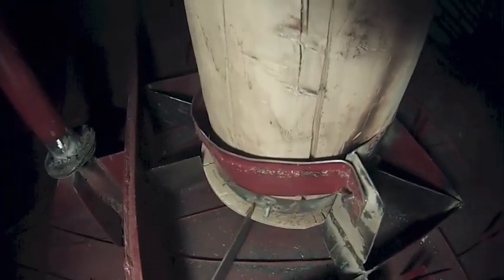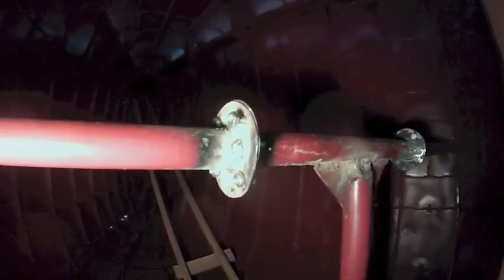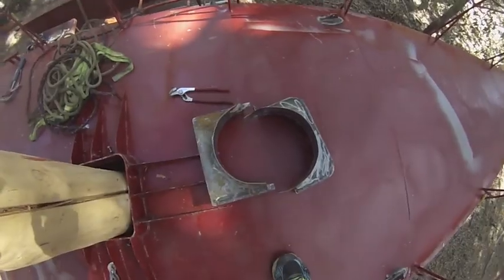Here's some more bracing that I put on the boat for the bottom of the mast, and here's the way that I'll reattach the bracing for the hull. Got the collar off.